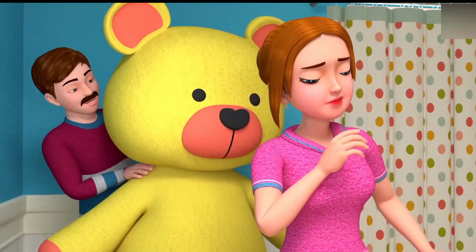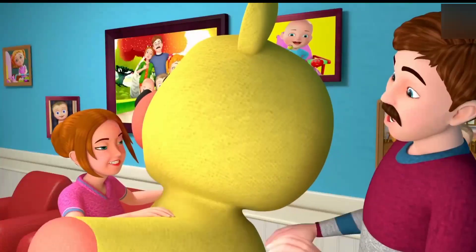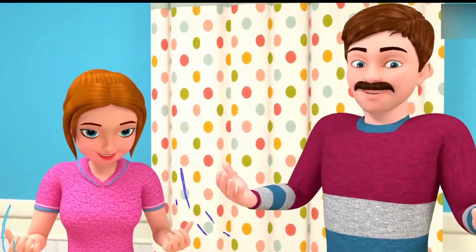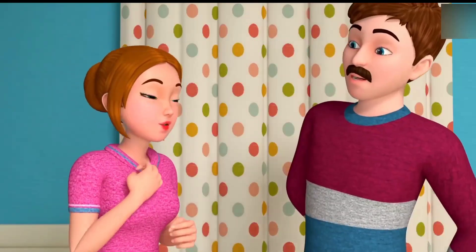Hmm. I see you. I see you. I see you there! Olly, olly, ups and free. Olly, olly, ups and free. Now it's your turn!